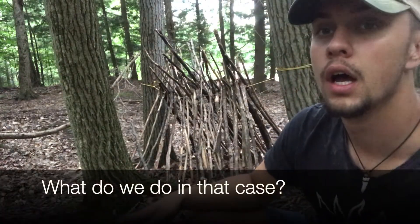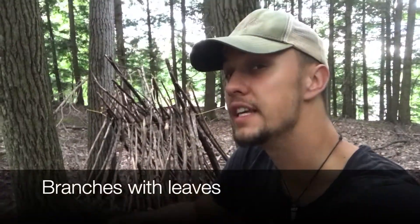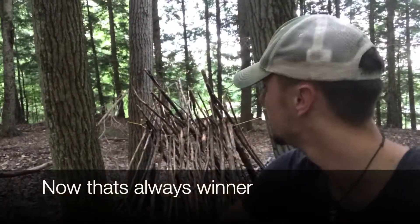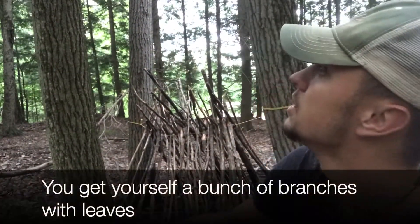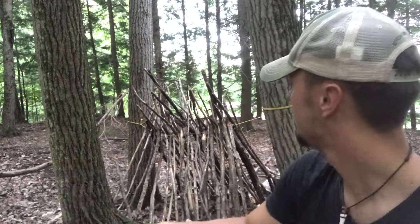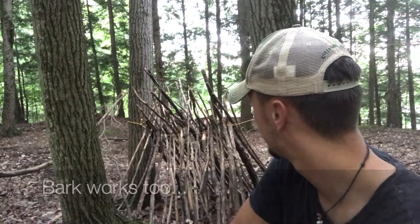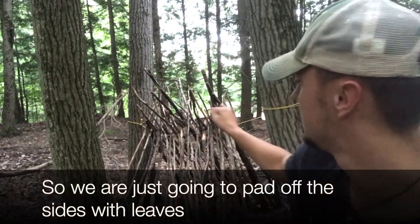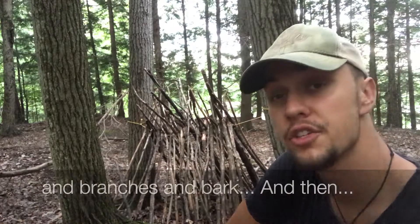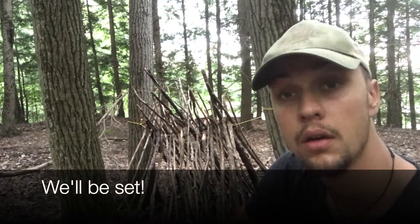Let's take a look up — branches with leaves. You get yourself a bunch of branches with leaves. Pines are the best, pines work great. And you stack that up on the side, some bark — bark works too. We're just going to pad up the sides with leaves and branches and bark and then we'll be set.